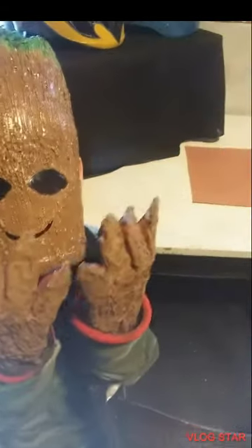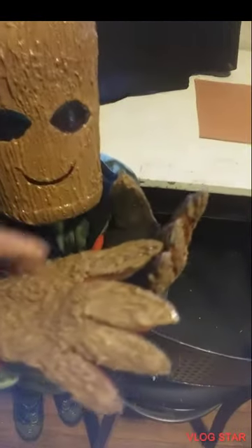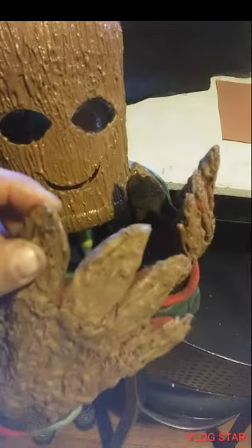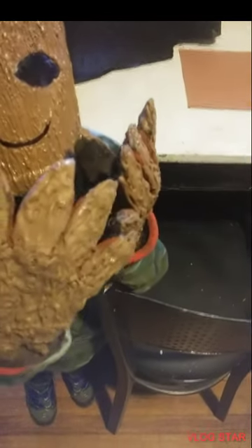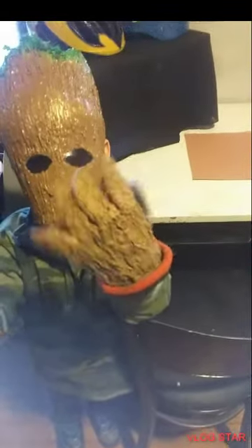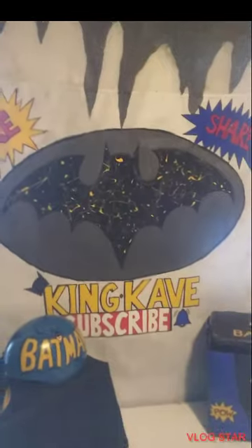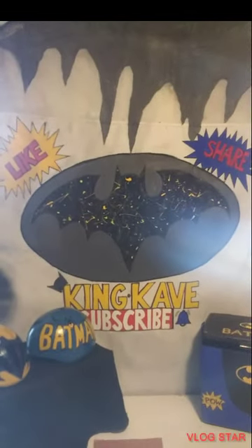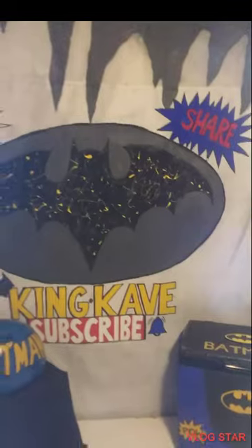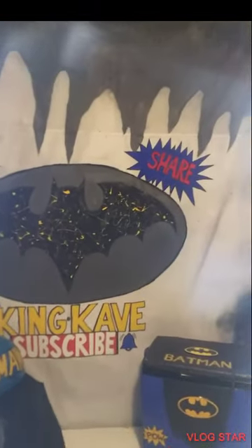We took the old gloves and attached some milk carton pieces with hot glue over it. We still have a lot more to go with the costume — we're going to make the full body costume. If you like this video, like, share, subscribe, and hit that notification bell. It gives us inspiration to make more videos. Thank you.